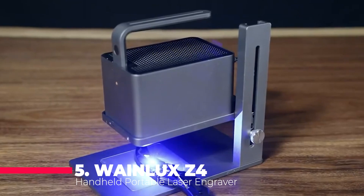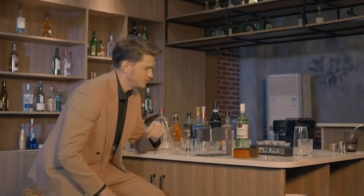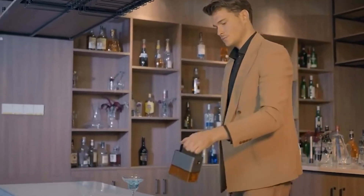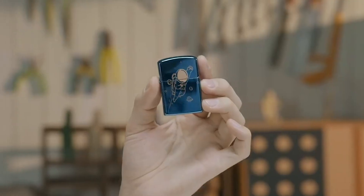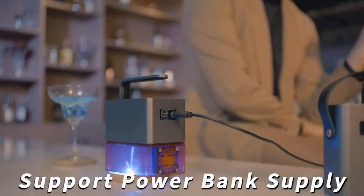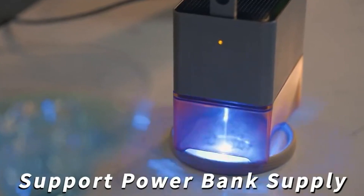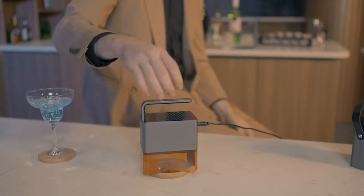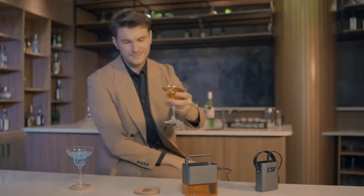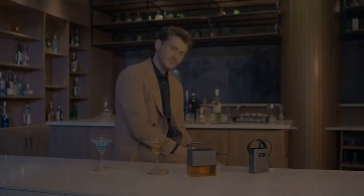Kicking off our list is the WayneLux Z4 handheld portable laser engraver. This handheld device has a 5-watt blue light laser that can engrave on wood, leather, plastic, fabric, and more. It supports Bluetooth function, wireless connection, and app control, so you can easily engrave your designs from your smartphone or tablet. It also has an offline mode, meaning you can engrave without an internet connection. The WayneLux Z4 has a compact and ergonomic design with a built-in battery that can last up to 3 hours, and a safety sensor that prevents accidental laser exposure.